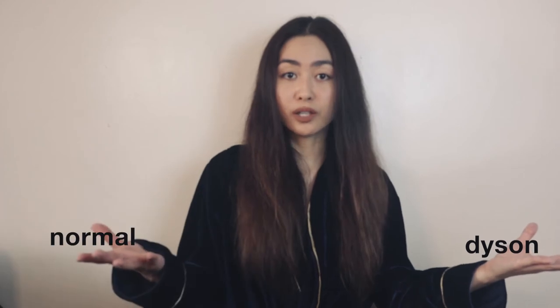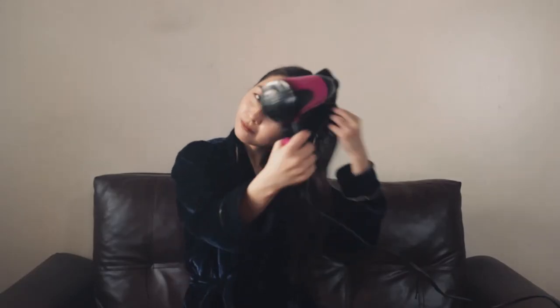Now let's see the difference of the Dyson hair dryer from the normal hair blower. For one, my hair is a lot more tangled and it's still super wet. My nozzle is too hot. I'm sweating — it's so hot. After using the Dyson, I can now see the difference of the normal hair blower from the Dyson, and it's super hot.